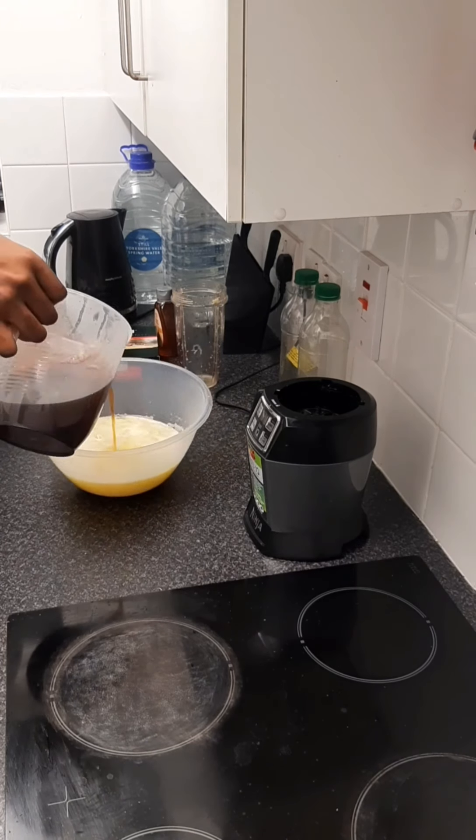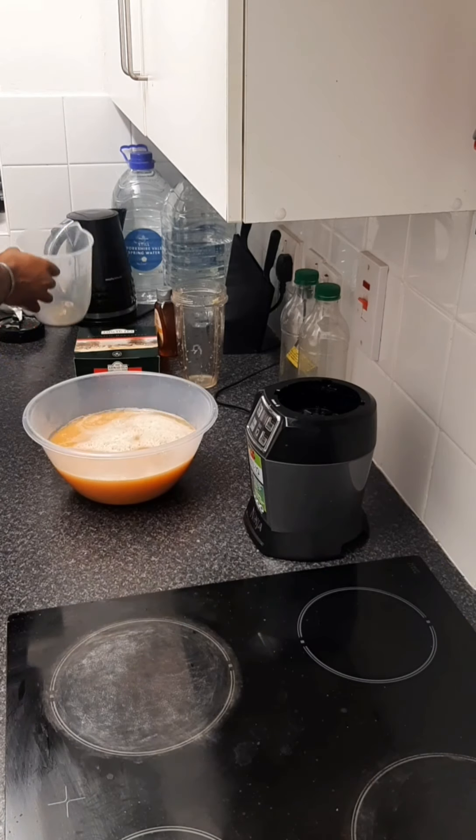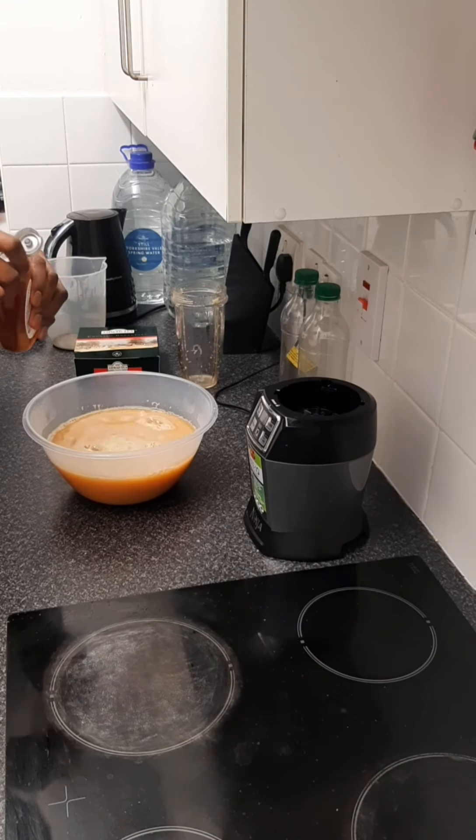After that, I pour the tea into the same bowl where I have my mix of lime, lemon, and ginger, and stir it together. The last item I will add is honey.